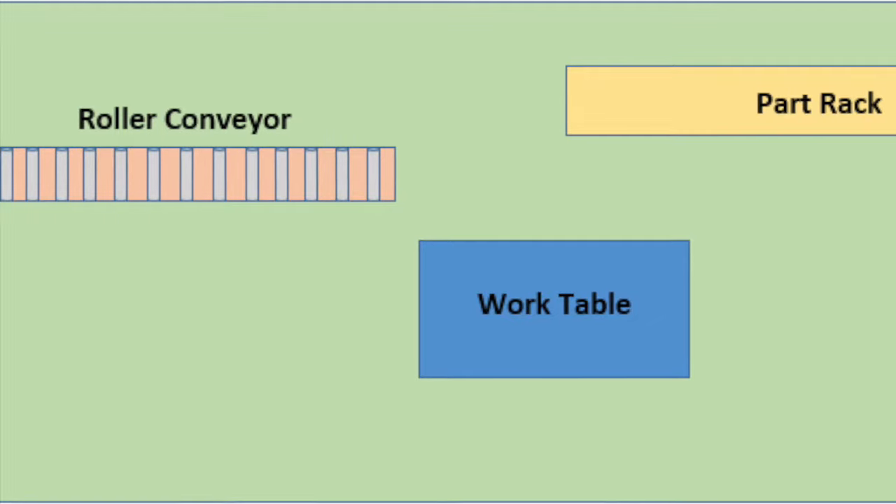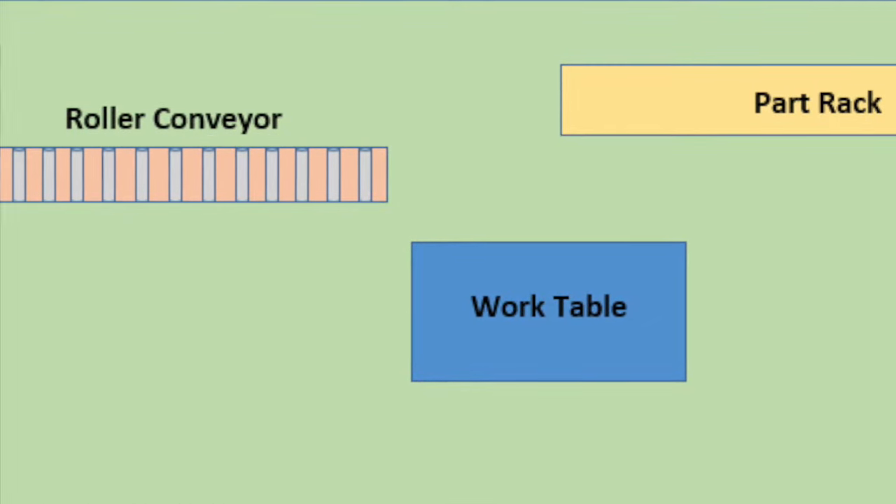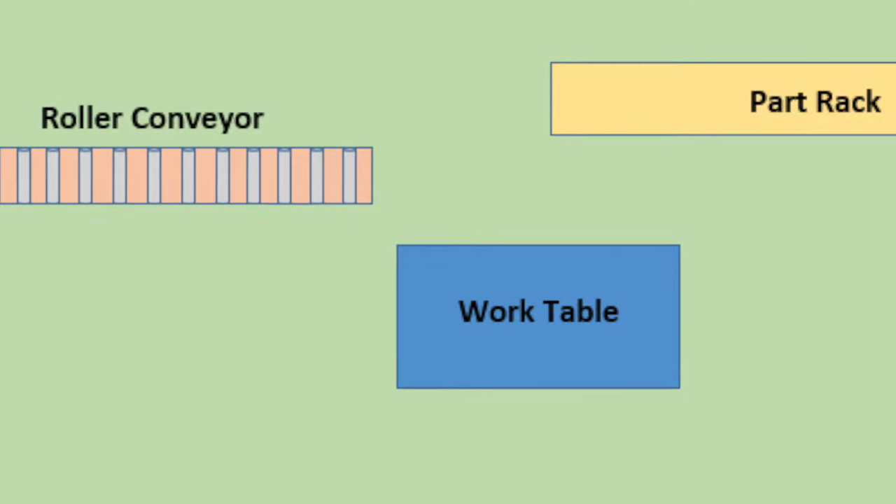The objective of the cabinet assembly station is to assemble the base and walls of the cabinets. The equipment used at this station is the work table, roller conveyor, and the part rack.